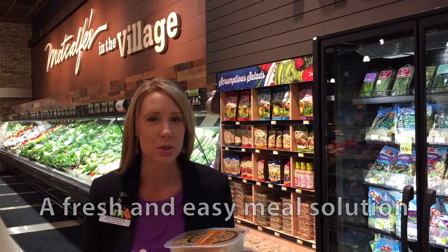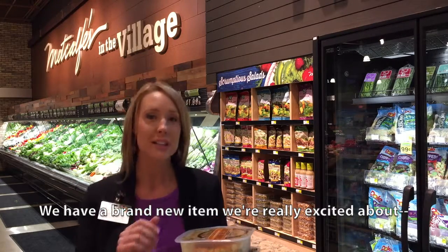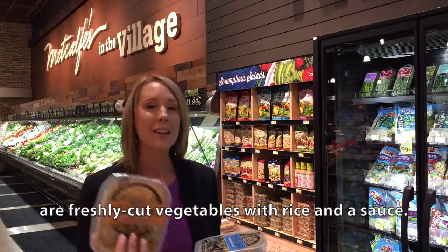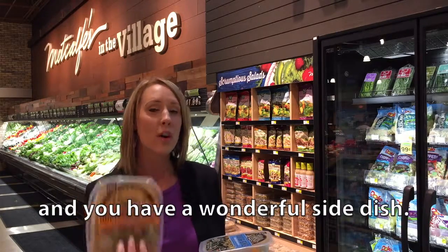A fresh and easy meal solution coming to you direct from Metcalf Market. We have a brand new item we're really excited about: man's nourish bowls. These are freshly cut vegetables with rice in the sauce. You pop it in the microwave for three and a half to four minutes and you have a wonderful side dish.